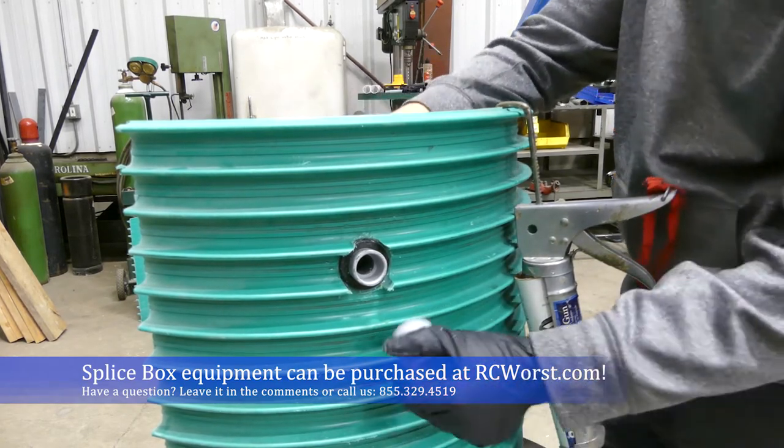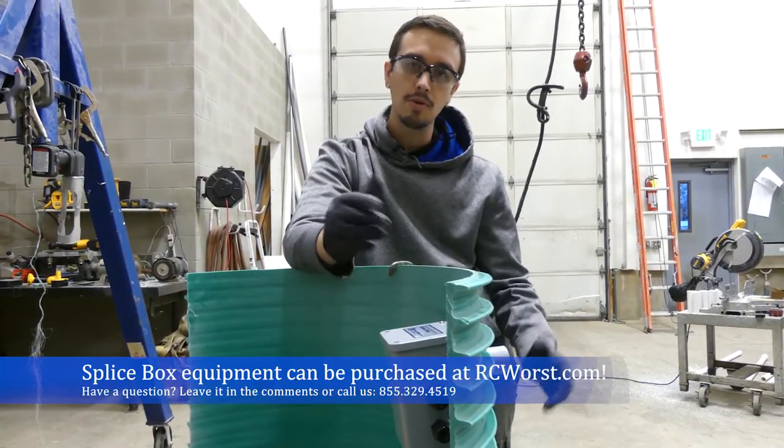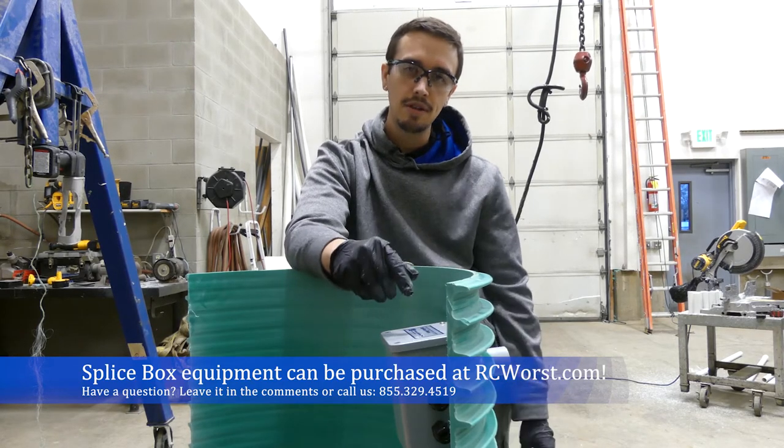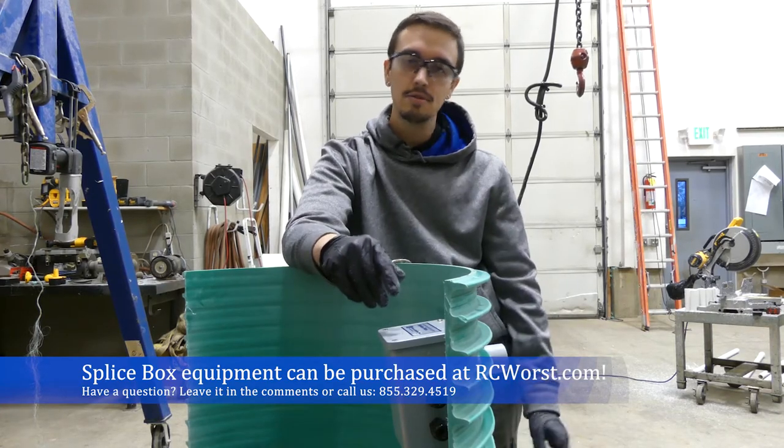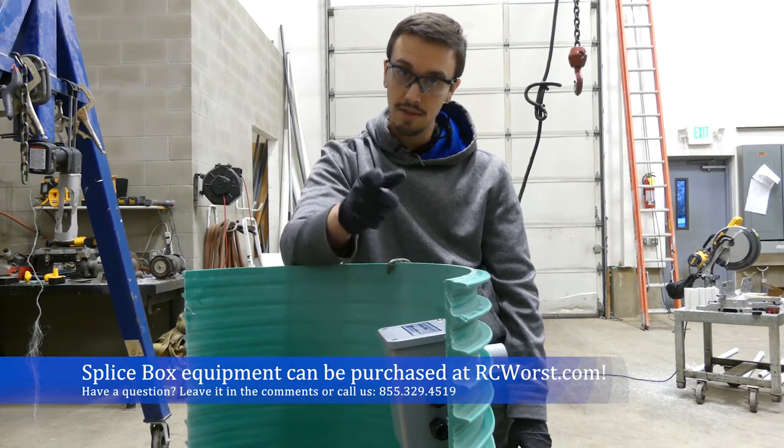That was our quick and easy shop installation of an internal splice box. Hope you got something out of the video — don't forget to like and subscribe for more great content, and we'll see you next time.